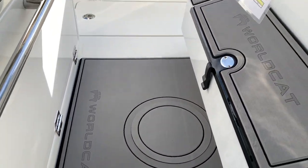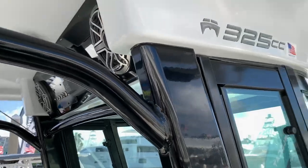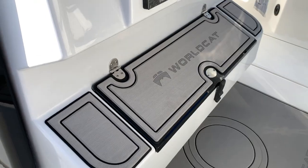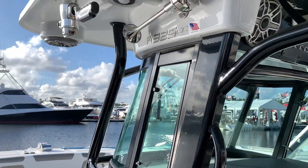You've got your toggle switches for all your controls, and your Yamaha power binnacle. On this boat we've also got Optimus 360 — the joystick steering with full maneuverability — plus the Optimus 360 virtual anchor.